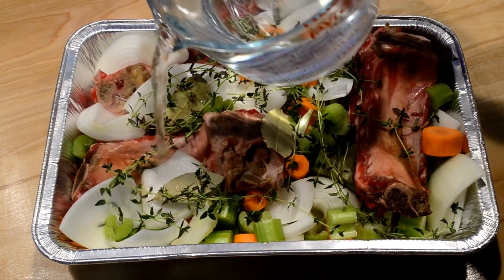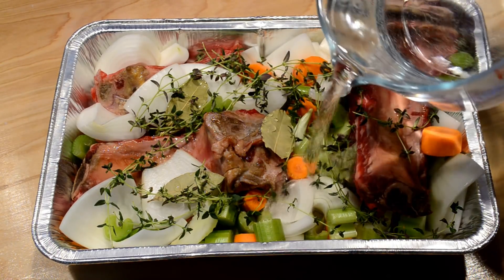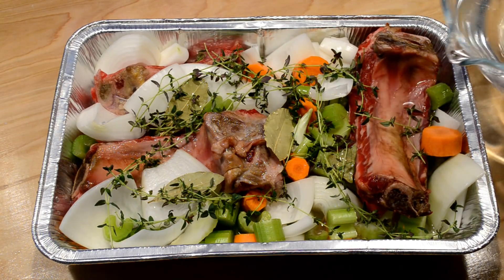I'm gonna add some water I already heated up in the house to get a jump start on heating it up. I'm just going to give a little bit of water, just enough to cover the bottom of the pan for starters.